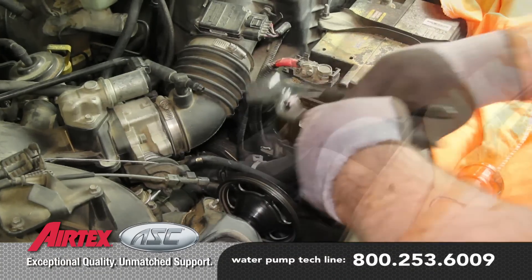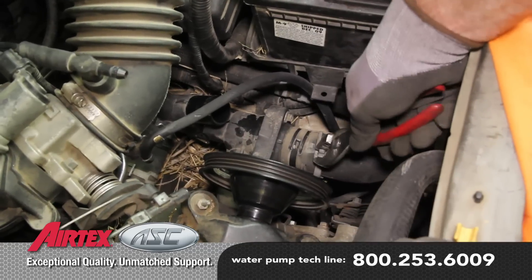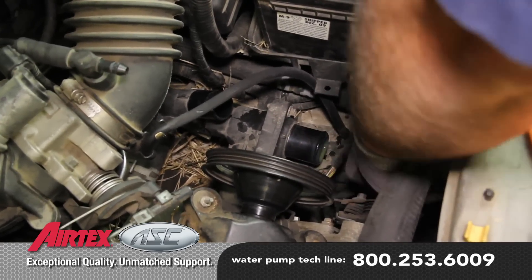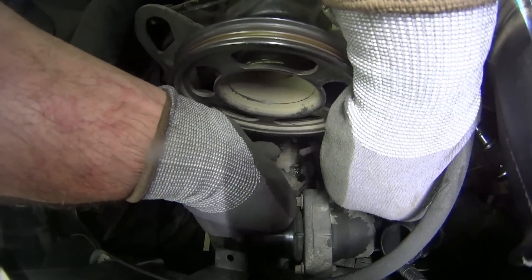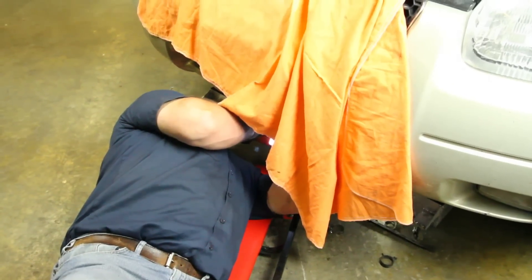Disconnect the upper and lower radiator hose from the thermostat housing. Disconnect the thermostat housing from the water pump. Disconnect the bypass hose and lower heater hose.